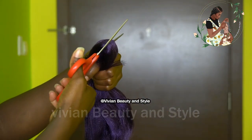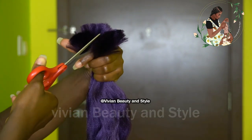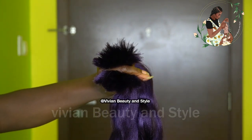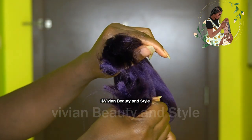Next I'm going to be pulling on the ends of the hair to thin the hair out.